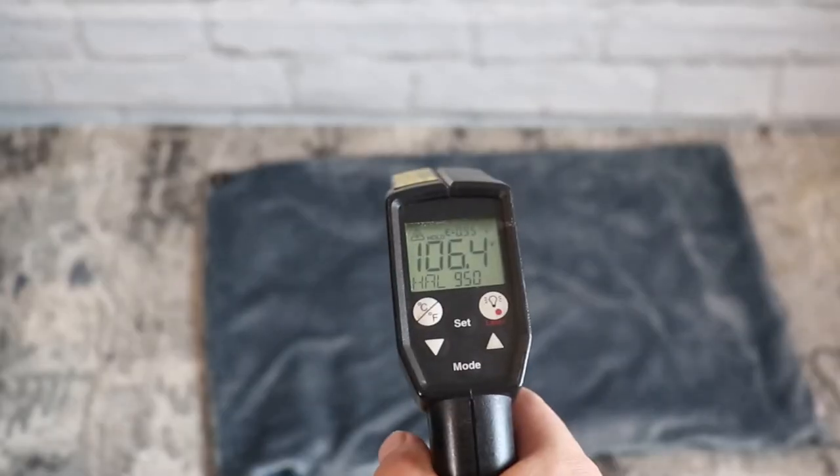I plugged this into my battery pack and left it on for an hour — the highest it got was about 106°F. That is pretty hot, but not as hot as some electric heated blankets get. Once plugged in, you can take the cords and the battery pack and plop them back into the zippered compartment of the blanket and close it up, so your kids are not going to sit there pressing buttons and messing with the temperature setting.